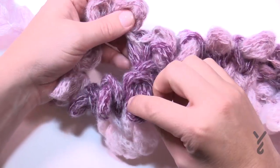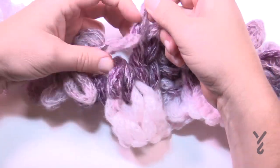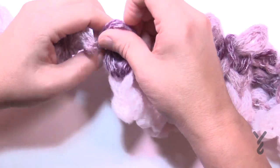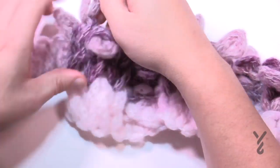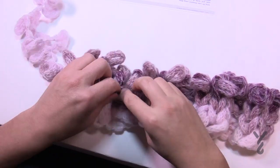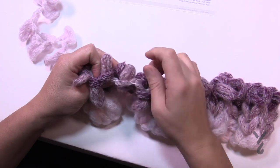Coming up to the end — the last three are going to be a knit stitch: 1, 2, and the final third. Row number four is complete. Go through and pull up your loops — enjoy the journey. You can see the back and forth motions have actually done a pretty great job.